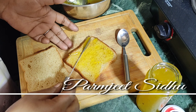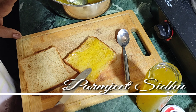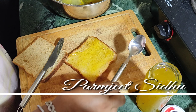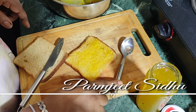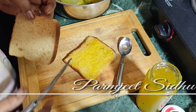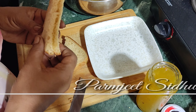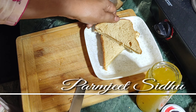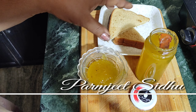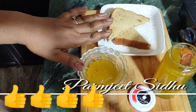I believe that when you make a jam, you will make another jam for the first time. When you cut the jam, you will not cut it at the same time. Here we can put the jam on bread. If you put the jam on the bread, you will enjoy it the same way.